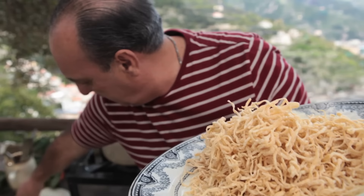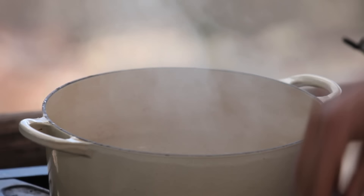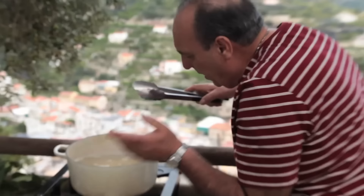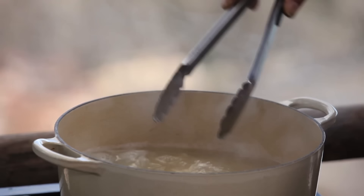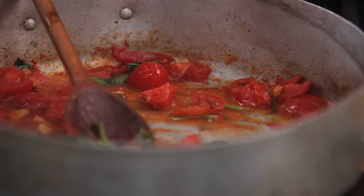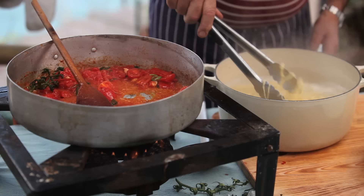Beautiful fresh pasta. Remove the lid and season the water, then get the pasta in. Stir it a little bit and cover. Let it come up to boiling — one, two. Now, a little extra bit of olive oil. It's done. Ready now to put the pasta inside the sauce.